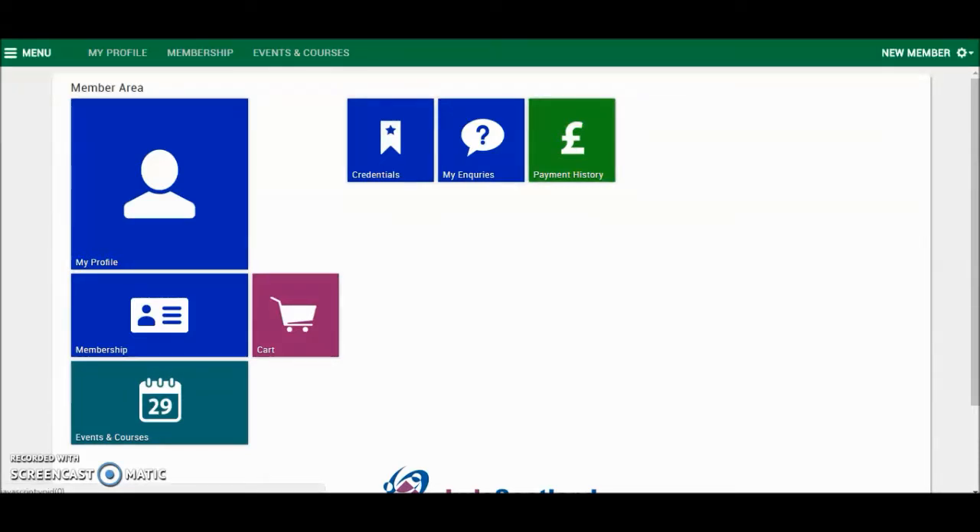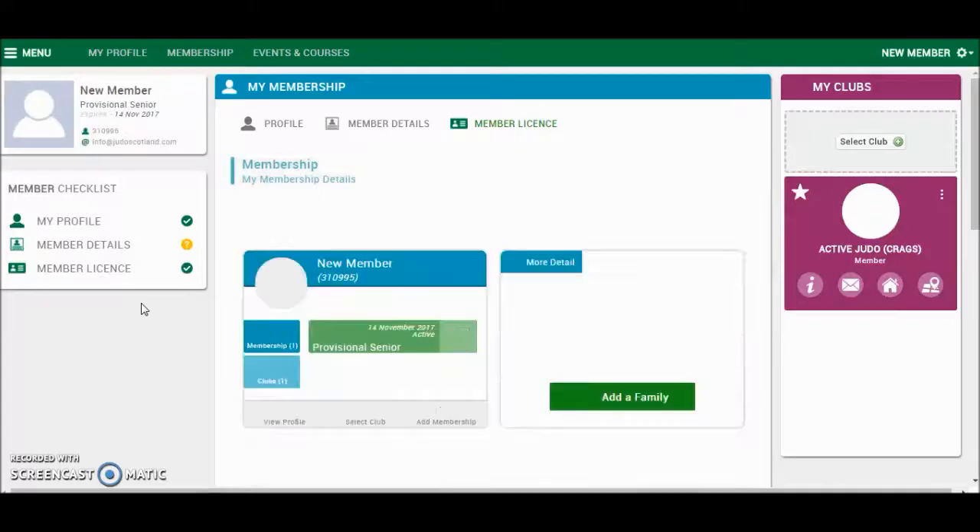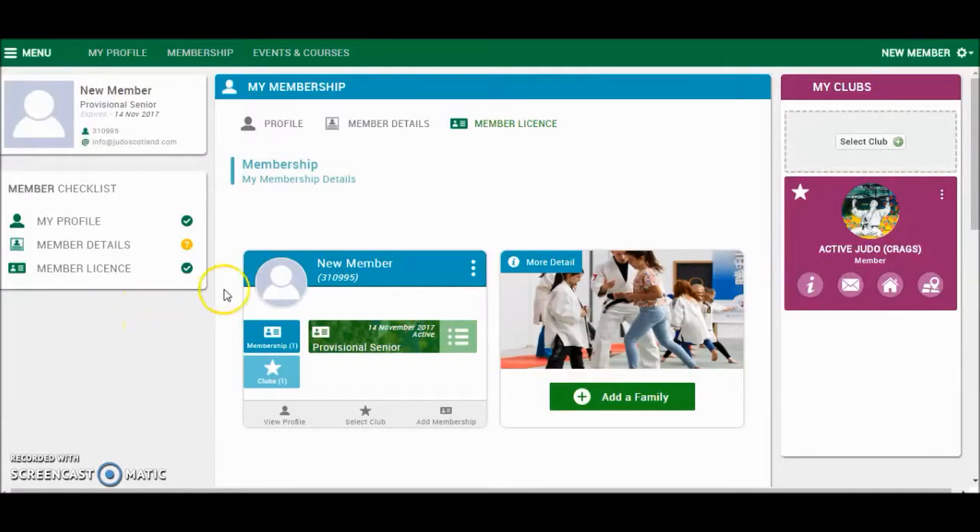You are now in your Memberships booth. From here, to renew a membership, click on the Membership tile. This will show what membership you currently hold. So for this member, it is Provisional Senior. To upgrade or to renew a membership, click Add Membership at the bottom of that tile.